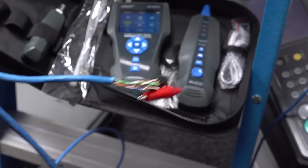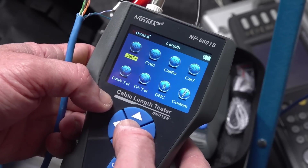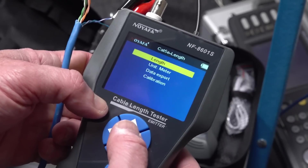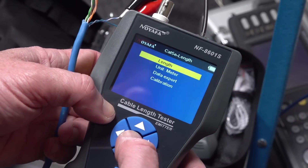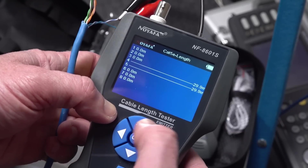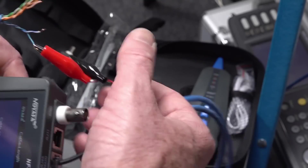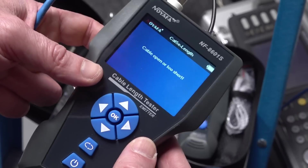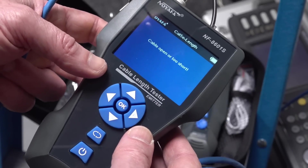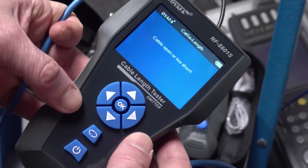I've never actually traced it, but now I've got a tool to do that. This is Cat5e cable, and I believe it should be like a 70-80 meter total length down to my dungeon via the MDF room. The reading is basically 30 meters. So we've got 30 meters of cable - that is way more than just down to the corridor, which is only like 12 to 15 meters tops.